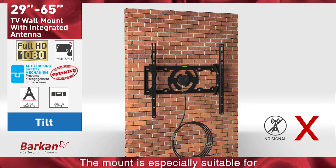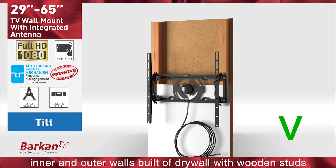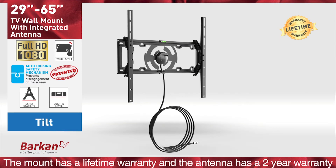The mount is especially suitable for inner and outer walls built of drywall with wooden studs. The mount has a lifetime warranty and the antenna has a 2-year warranty.